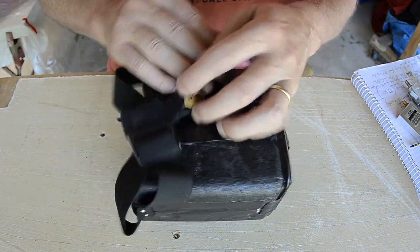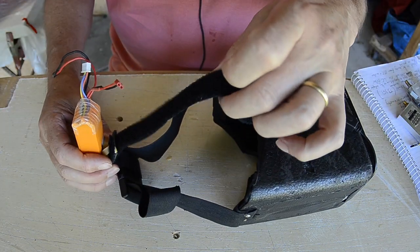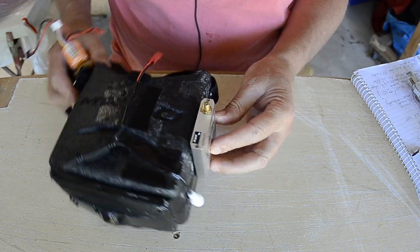I also mount the battery on the back of the head strap I made up, just to balance it all out. And I mount the receiver just on the side.